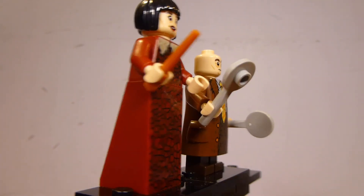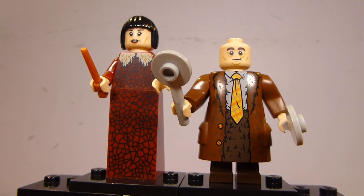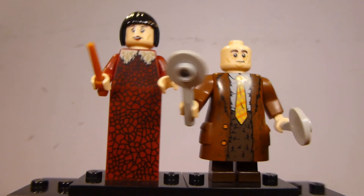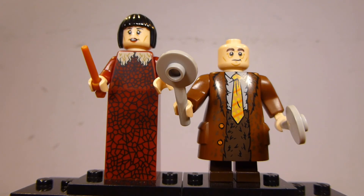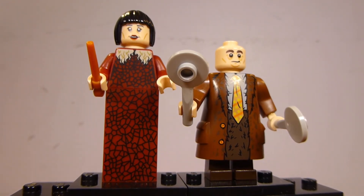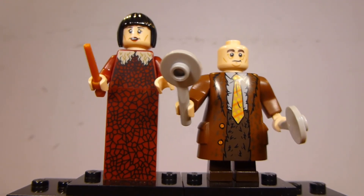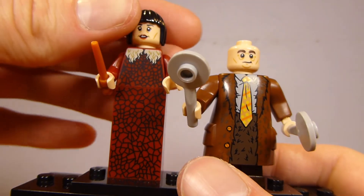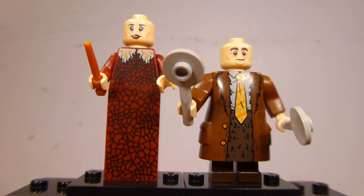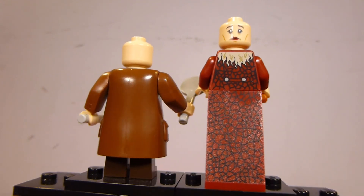Madame Maxime has good printing on the back of her torso and the back of her dress slope piece. It looks a little bit plain around the sides because there was so much surface area there. She is designed to be taller than your normal figure — and she's actually a little bit taller than Hagrid too. Her torso and leg print carry the same pattern throughout the whole thing. She does get two facial expressions and both of them are pretty decent. That is the same headpiece that she uses in the Clock Tower set.